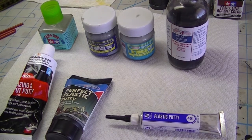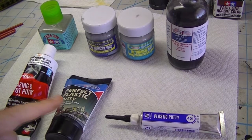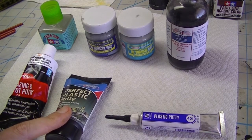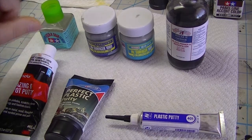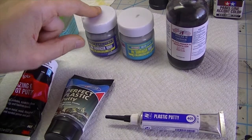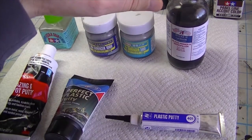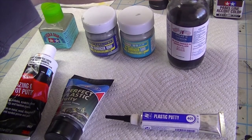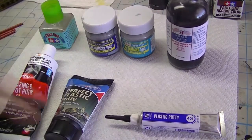Let's take a look at the whole lineup, going from thickest to thinnest: Bondo Glazing and Spot Putty, Deluxe Materials Perfect Plastic Putty, Vallejo Plastic Putty, Sprue Goo, Mr. Hobby Mr. Surfacer 1000, Mr. Hobby Mr. Surfacer 500, and then Alclad Micro Filler Primer number 309 — specifically because it's black.